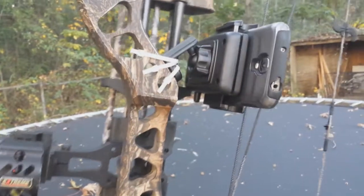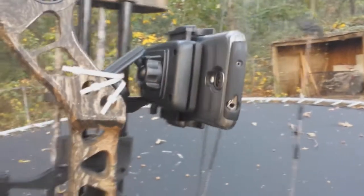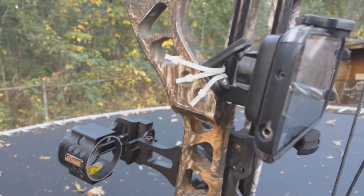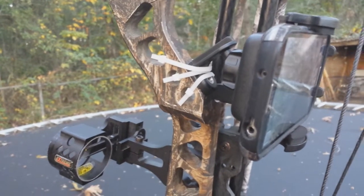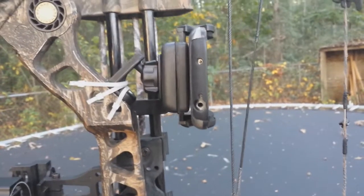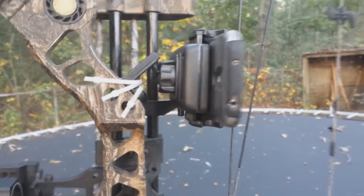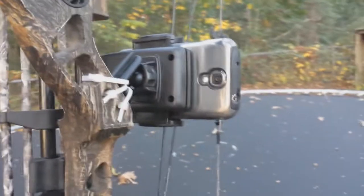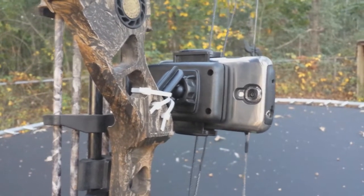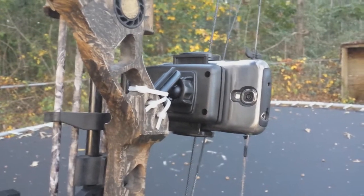It's got a ball joint so you can pivot it however you want. Basically, I just took this thing — what would normally screw into the tripod — and zip tied it to my bow. With my bow level, it pretty much aims wherever I aim, which is pretty cool. I can zoom the camera in about one and a half power, which seems to be about perfect to get a pretty good picture at about 20 yards.